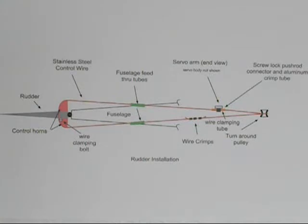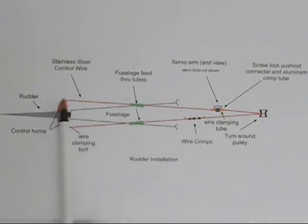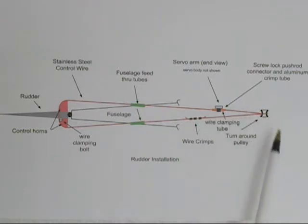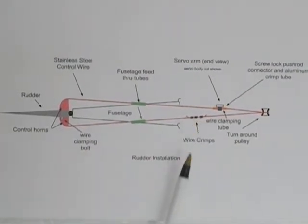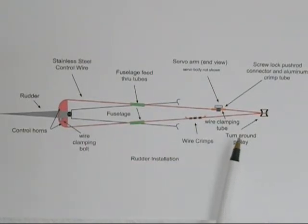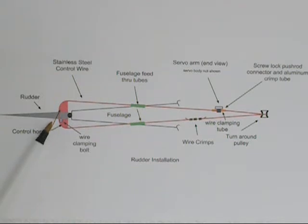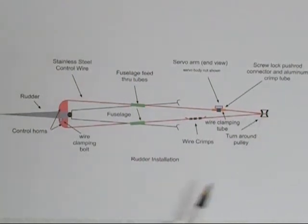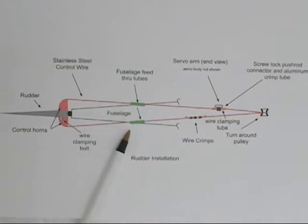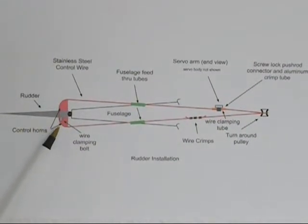The advanced pull-pull system uses a stainless steel wire formed into a single loop to control the surfaces on an RC aircraft. These crimps form the loop. The servo is connected to the wire here, and the rudder is connected back here. Then there's the turnaround pulley, the fuselage guides, and two control horns.